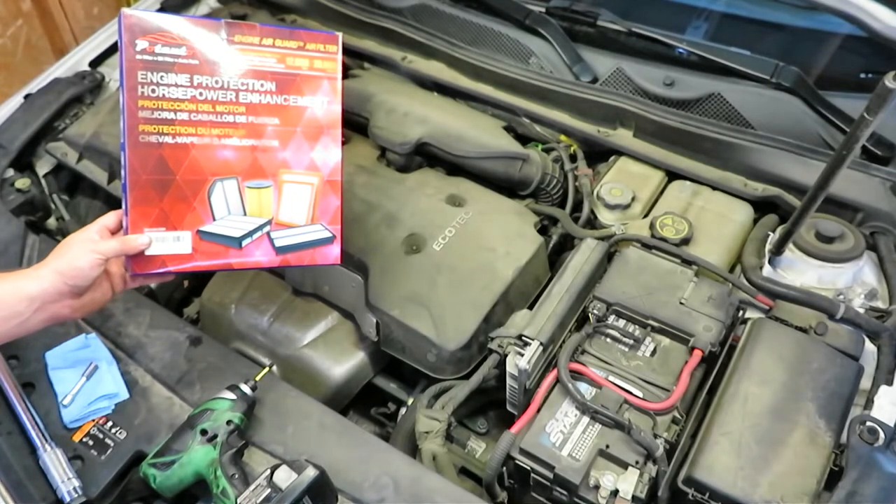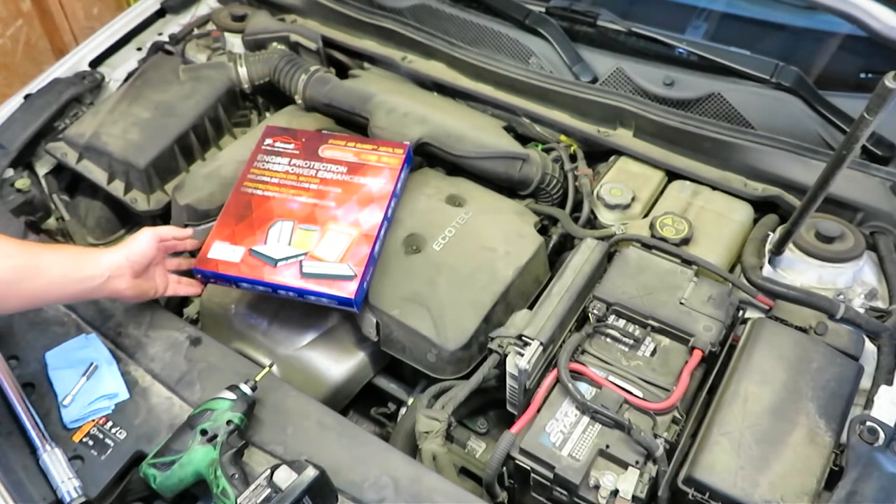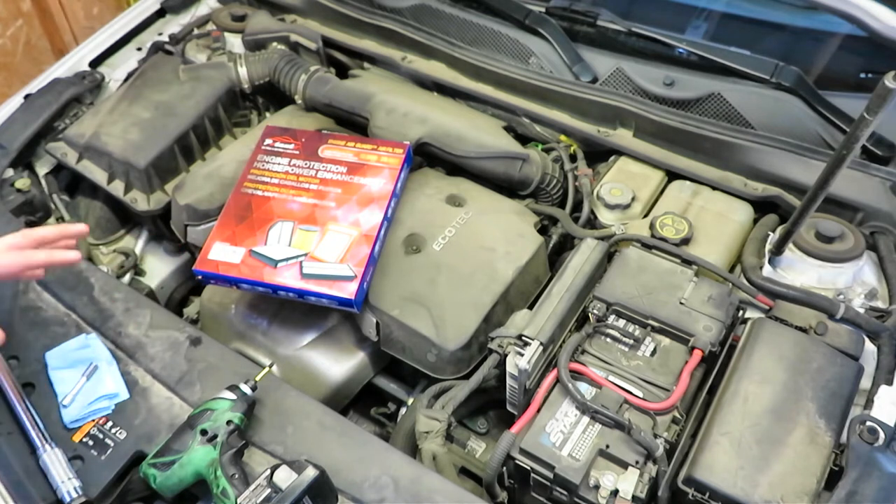In this video, I'm going to be showing you how to change the air filter on a 2015 Chevy Impala. This is the 2.5 liter 4-cylinder.